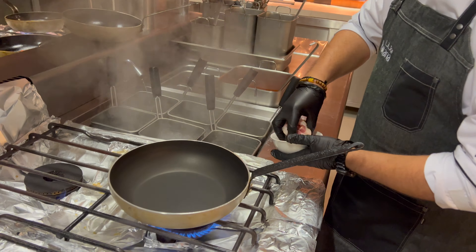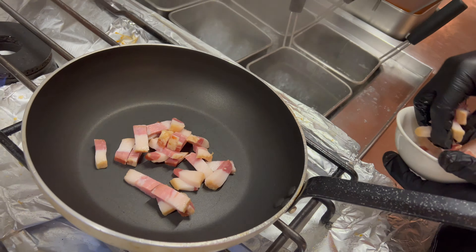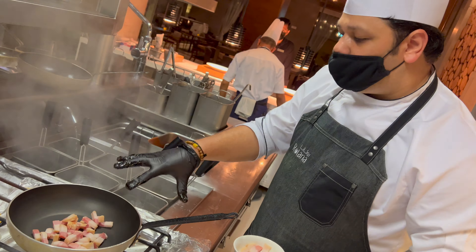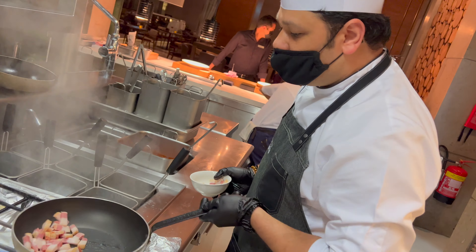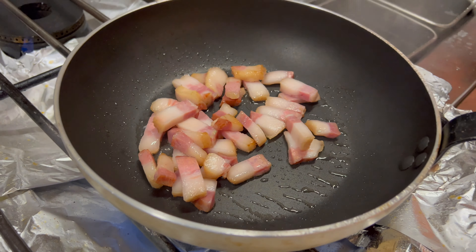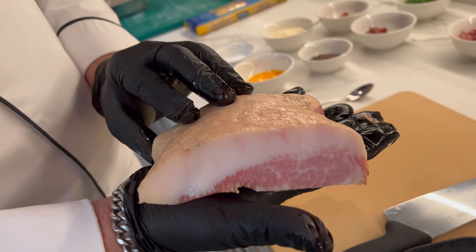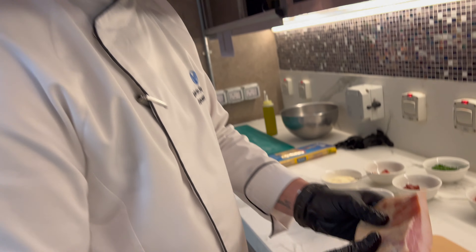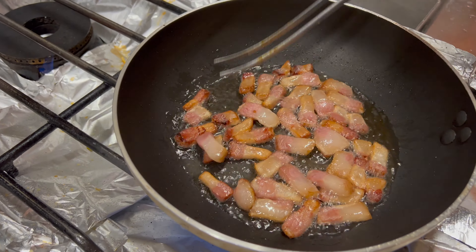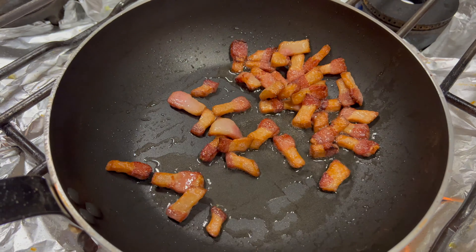We'll start with the pork guanciale. As you can see, there is a lot of fat in the pork, so we'll not put oil — the fat will come from the pork itself. This is pork guanciale, which is basically the cheek of the pork, and it is lightly smoked to give an additional flavor to the dish. The secret of good carbonara: do not ever cook the egg, no cream, and good pork. That's it. Beautiful color.